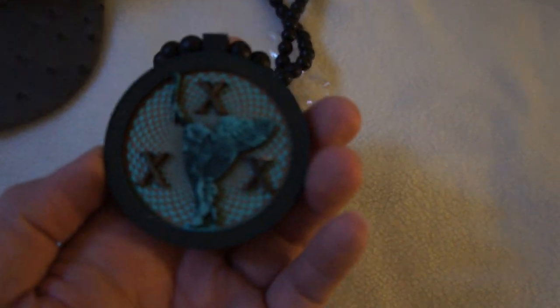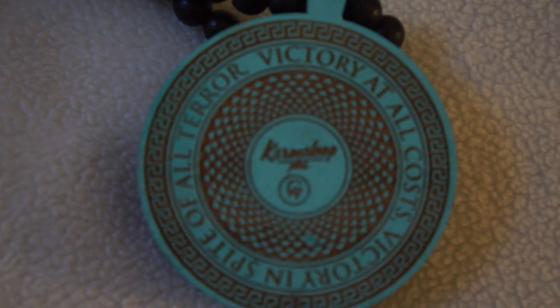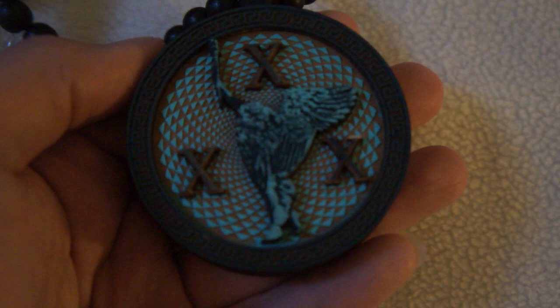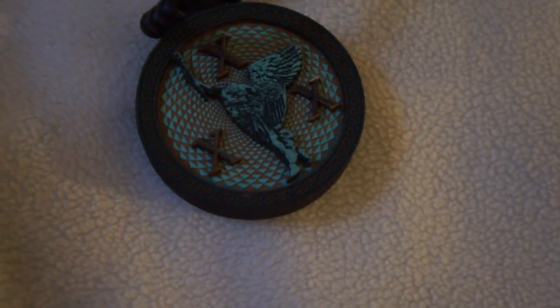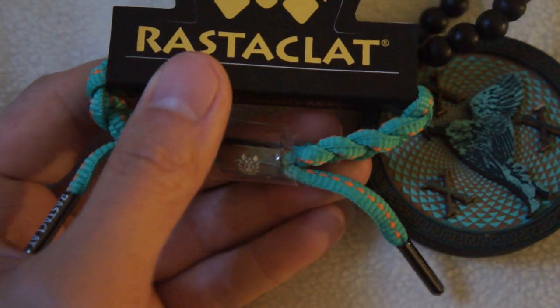It says 'Victory at All Costs,' then Karma Loop at the bottom and Good Wood. They actually made this during the Olympics — very nice quality. You also have a Rastaclatt bracelet, the shoelace bracelet in the Miami green colorway.